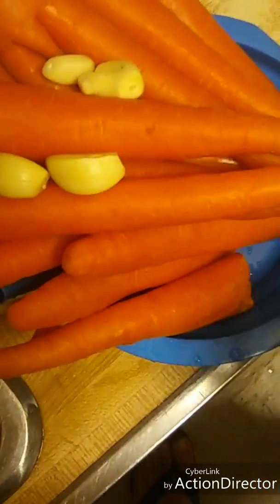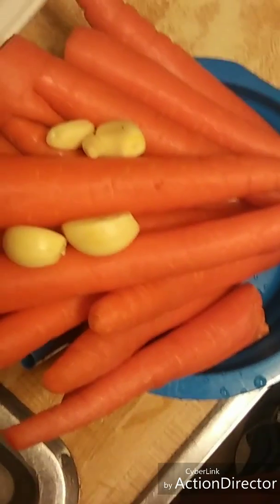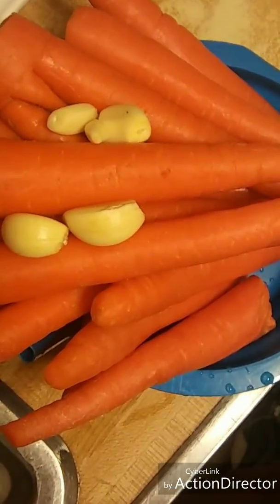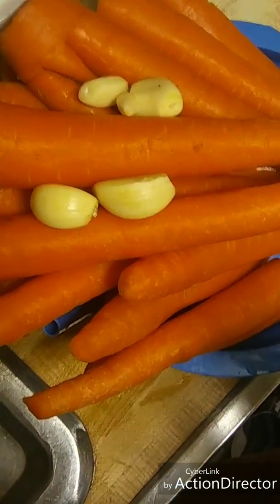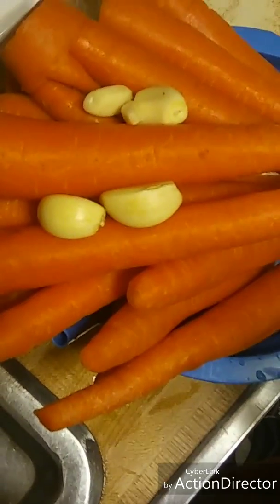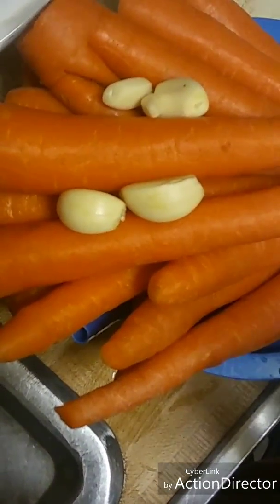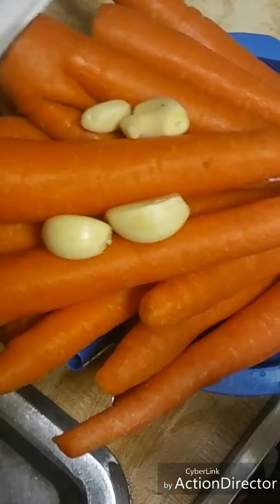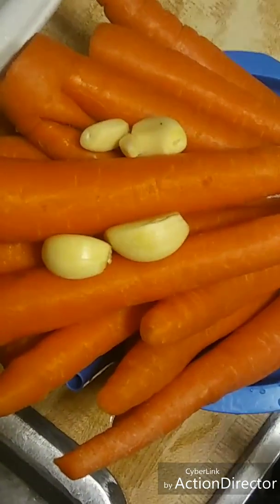Así que yo voy a comenzar a hacer mi jugo para tomármelo por de 3 a 4 días, en cantidades pequeñas. I'm going to drink this juice for 3 or 4 days, and I'm going to drink it in small amounts. So every day I will drink one cup of this juice.